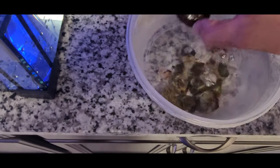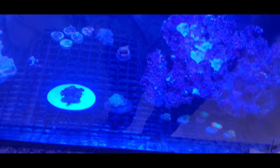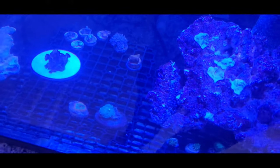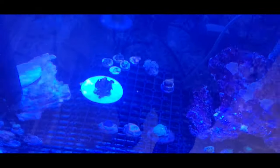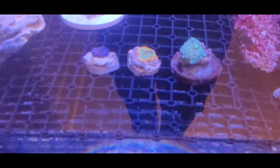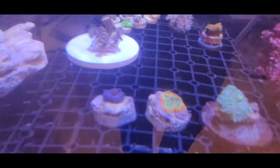Now we're going to put the new frags in the quarantine tank — let's get this rolling. They look amazing. Let me get the filter so you can see the colors. With this filter on the camera you can appreciate a little bit more the colors. Look how nice that one looks!